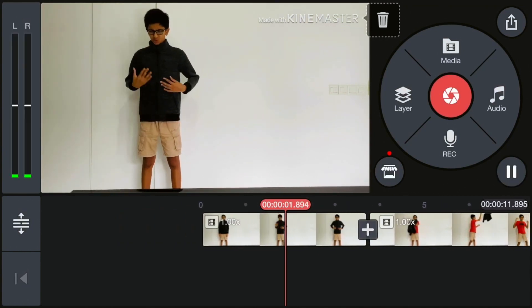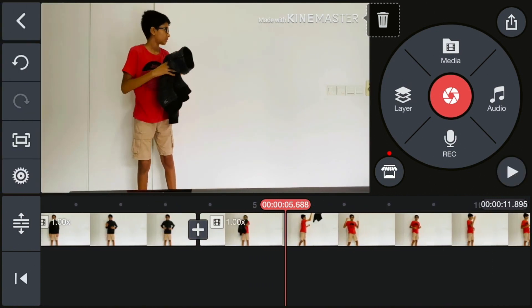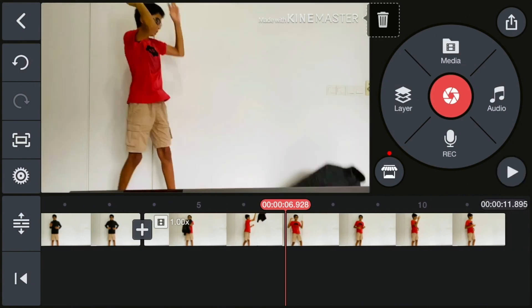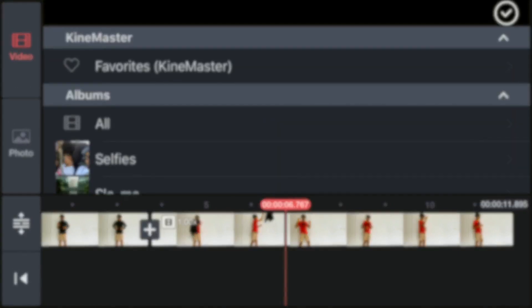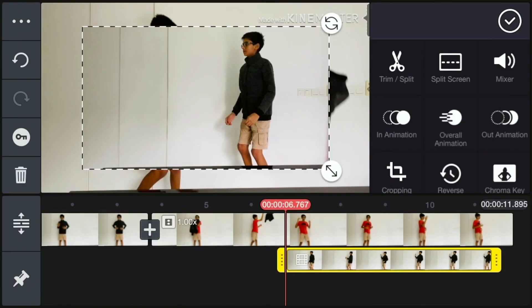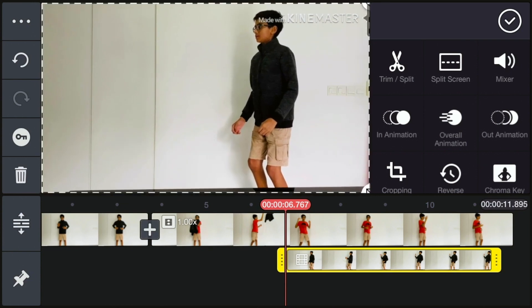Now select the bit where your jacket or sweater is in the air and when you start to jump — mine is right here. This time don't select the clip directly; instead on the circle go to Layer, then Media, and select your second video. Once you've selected your second video, it'll come up with a black and white dotted line.